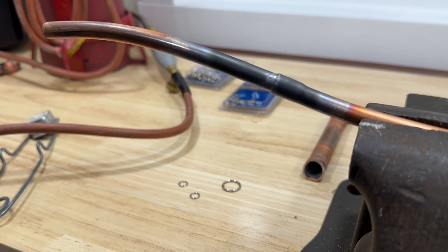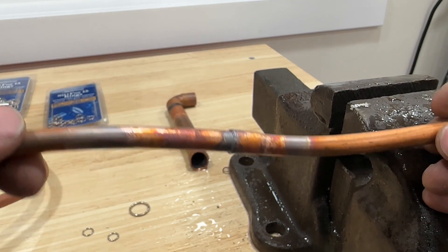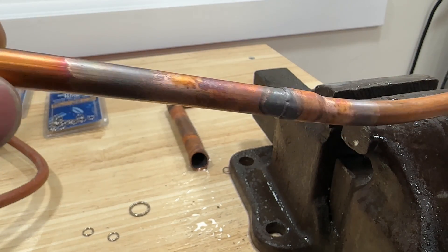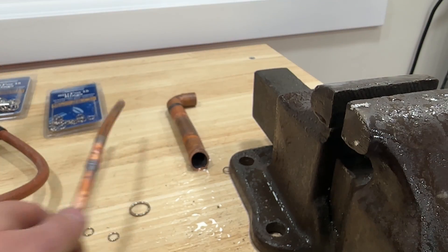Easy as that. I'll get this one cleaned up and show you what it looks like. As you can see — beautiful joint all the way around. A really nice joint and so easy to use.